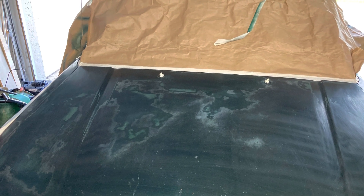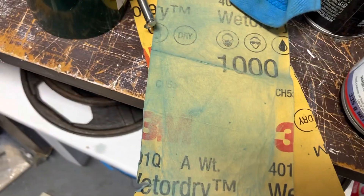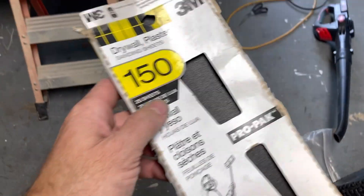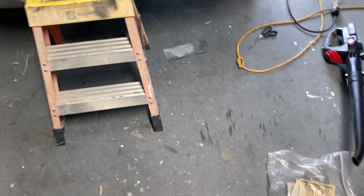If you want to get rid of that ugly faded clear coat on your older car, you first want to sand it. I first started with 1000 grit sandpaper, but to make the job go faster, I switched to 150 grit. I had some drywall sandpaper just sitting in my garage and it was much faster.